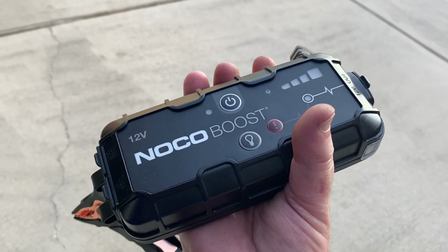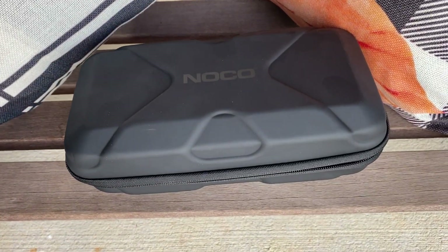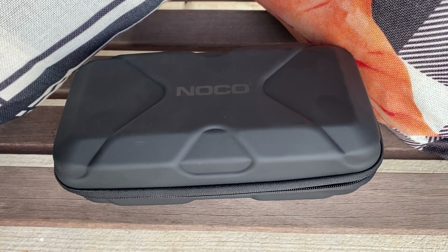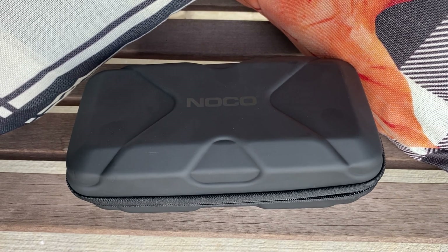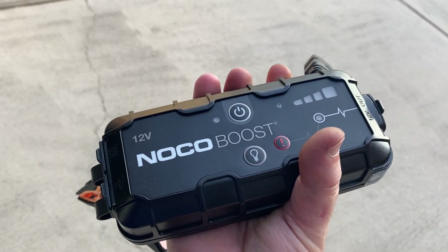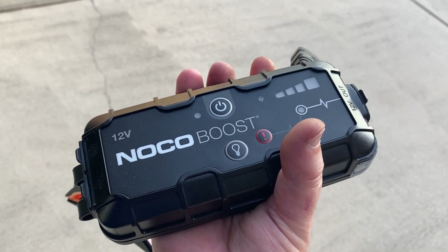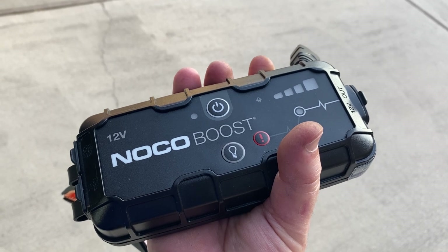One other handy aspect we really liked about it is that it comes with a fairly small carrying case, so it easily tucks away and you can just throw it under the back seat of your tow vehicle. This makes the NOCO Boost readily available without taking up a lot of weight and space. Stay tuned as we test it out and give you some feedback on how it works.